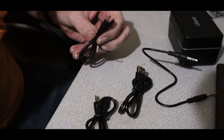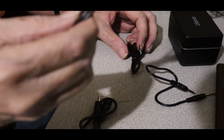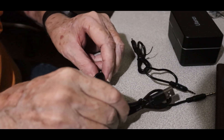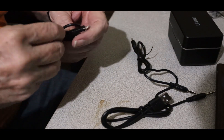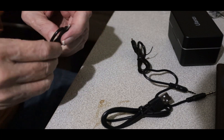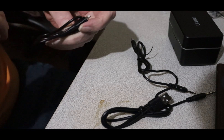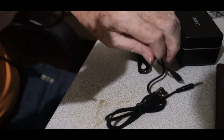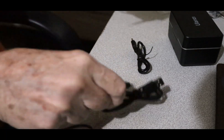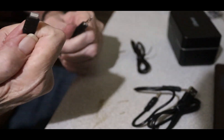Yeah, they're all similar. We'll see what happens. I like that it's standardized. We'll set this up. I think these two cables I'll be using the most — probably these three: charging cable, and for the phone and for the camera.